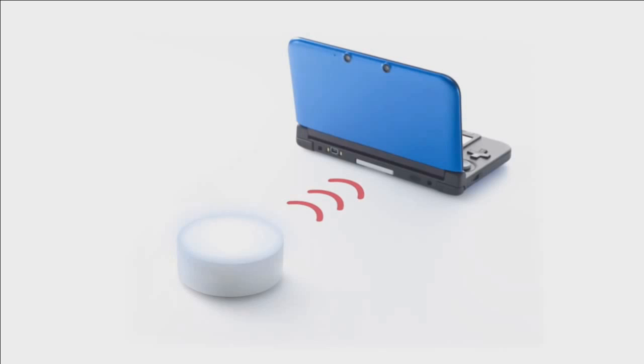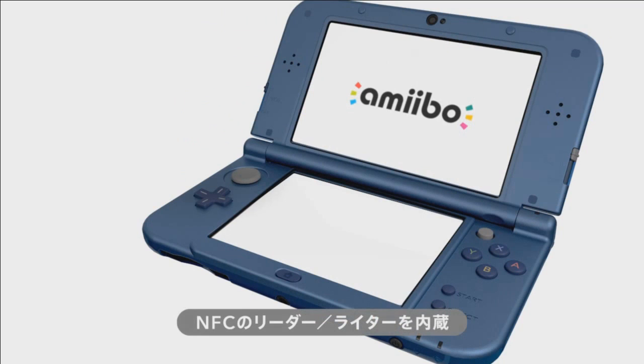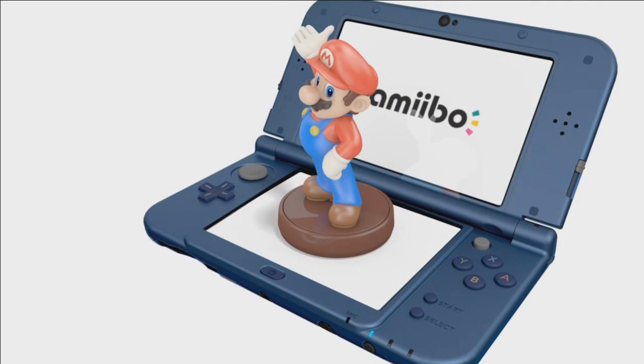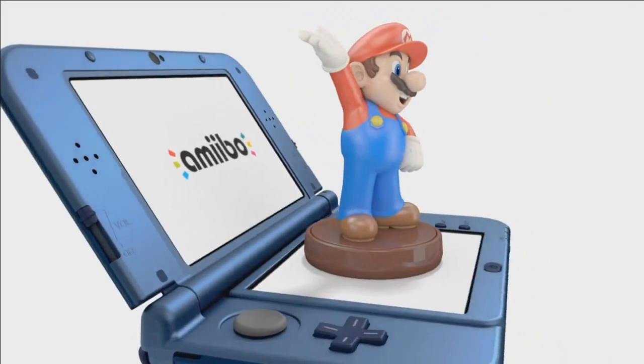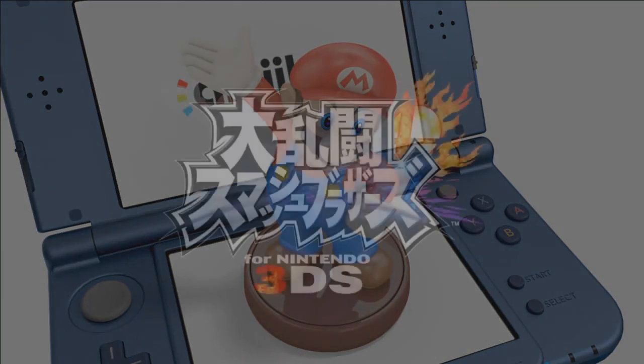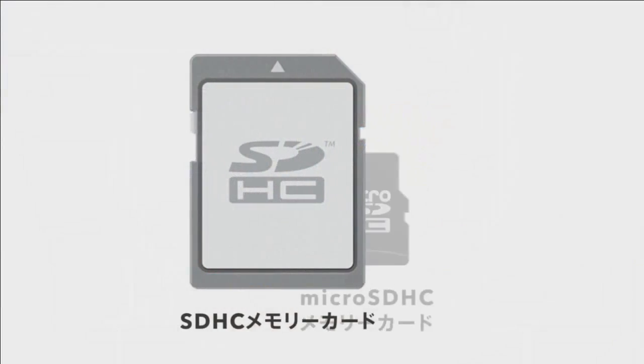As regards the amiibo technology, owners of the old model 3DS will have to make do with an accessory, whereas on the new one the NFC platform appears to be actually built in. So you can place those amiibo figures onto the bottom screen and away you go — you don't need an additional accessory. It just works straight out of the box — a rather clever idea implementing that new piece of technology into the new 3DS model.